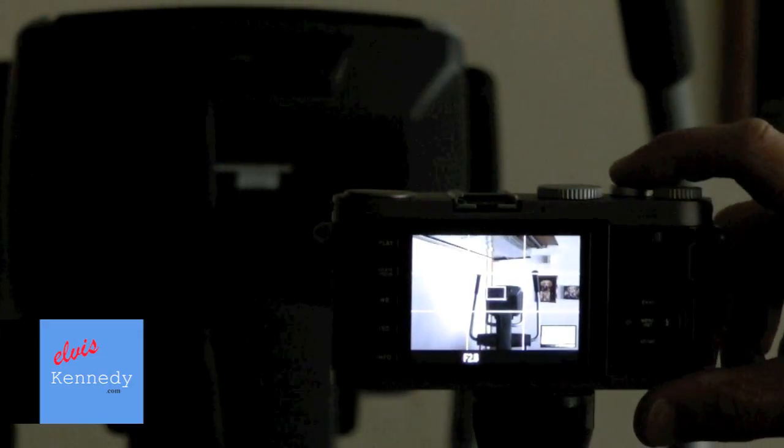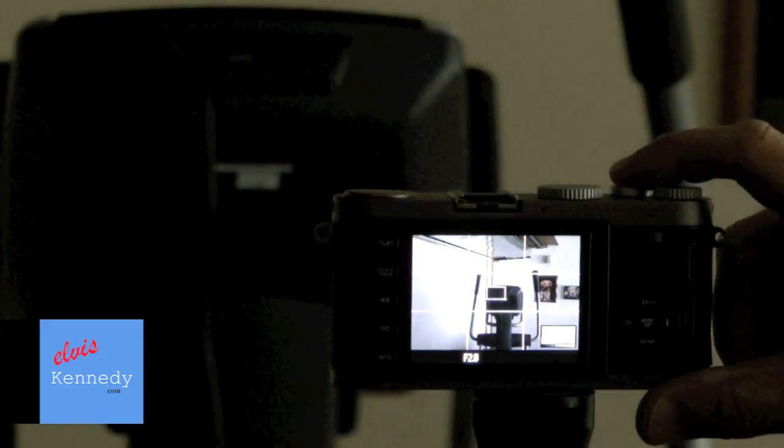First, we'll focus on a background object, then we'll set the camera. Three, two, one, go.